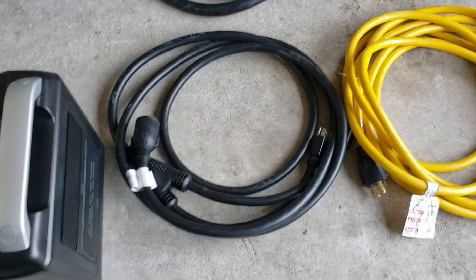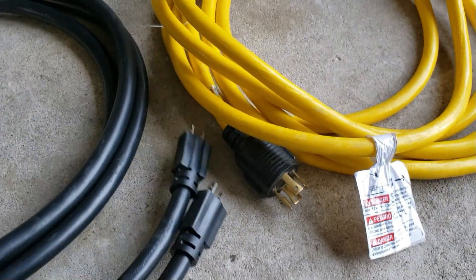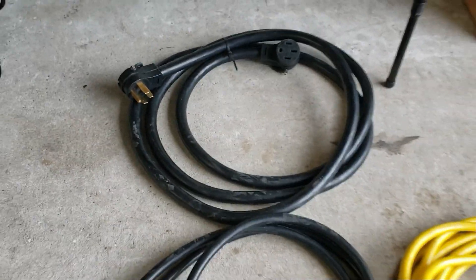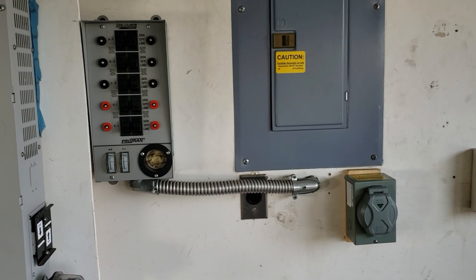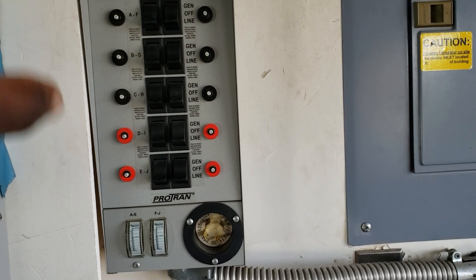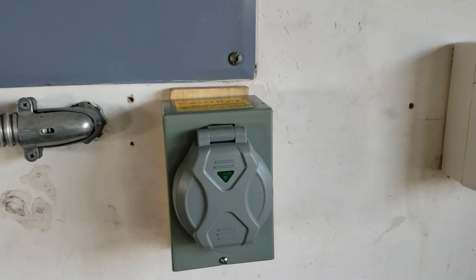I have another cable to show you — I've shown this before. With the transfer switch you can actually hook this up and plug not one but two generators or portable inverter generators with this cable to your transfer switch. So as you can see, with the transfer switch you have so many choices: you could do ATS, you could do backup power station, portable power station — it has the ability to turn itself on when the power goes off.